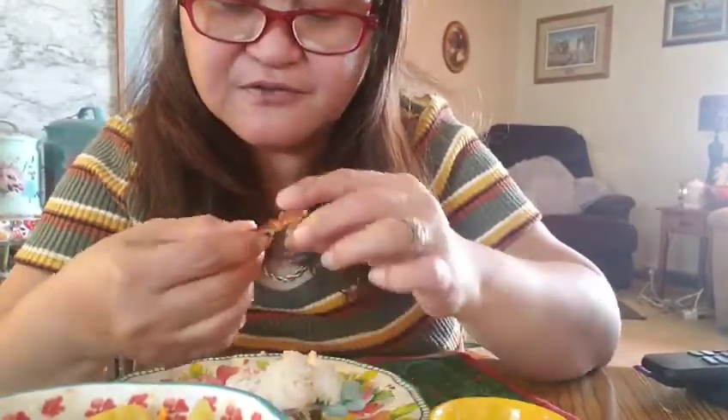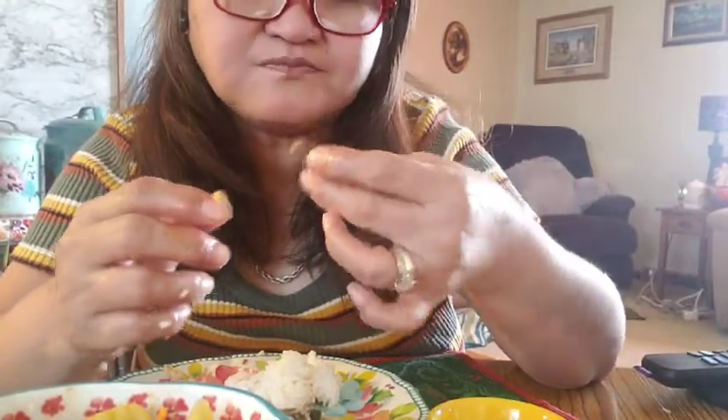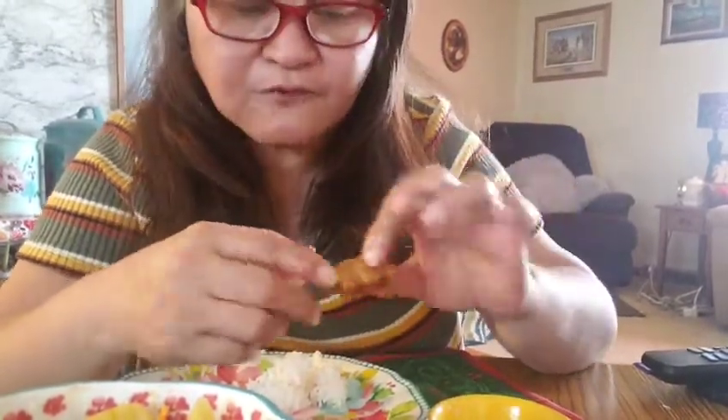You should taste the breading for the fish — it tastes a little sweet because of the coconut that you put together with the panko breading. It's actually a little sweet. And the sayote turned out good because I mixed it in. I just half-cooked the sayote because I don't like it too soft. I just want it cooked just right.